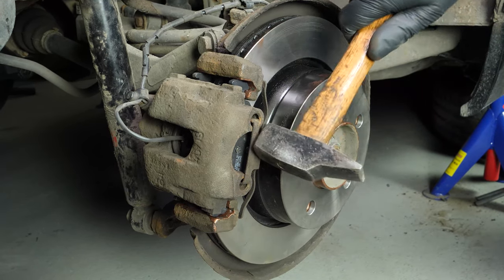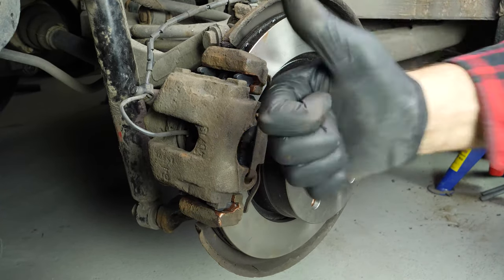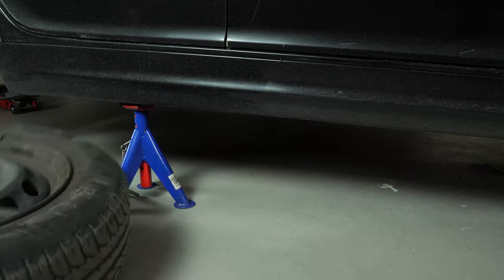Ensure that the spring is fully inserted into the hole. You can use a hammer to help you. Put the wheels of your vehicle back on and lower it to the ground.